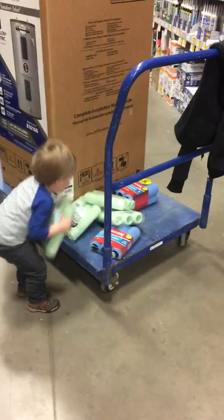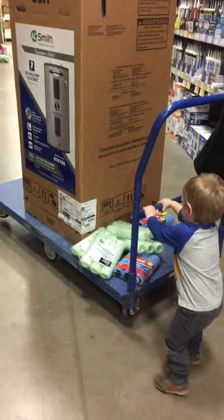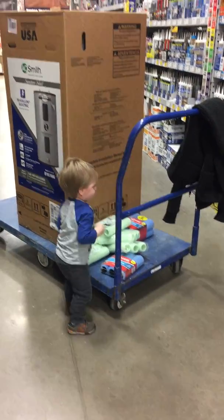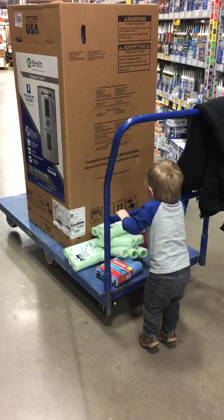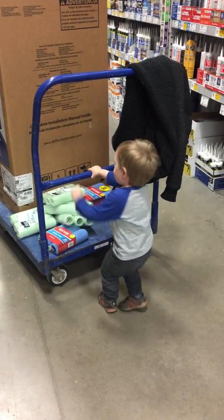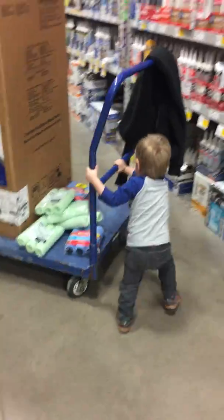Now push the car, let's go! Go that way — okay, turn around, there you go.